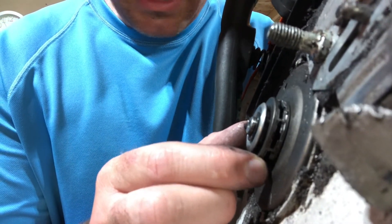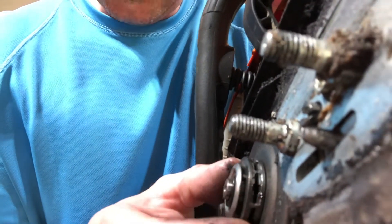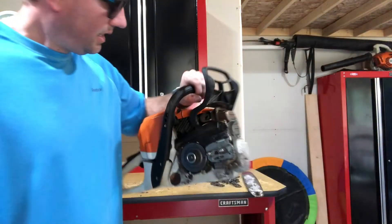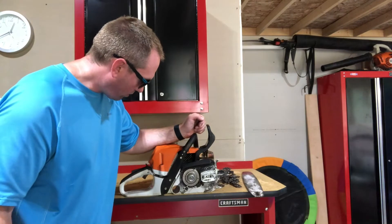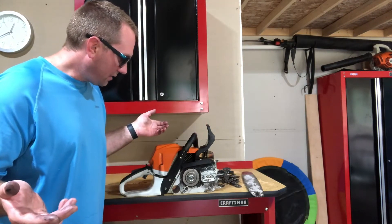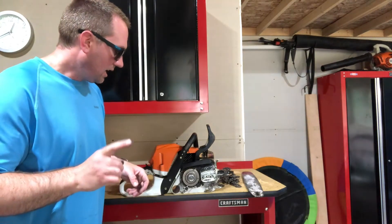Looking at the sprocket, I don't notice any advanced wear compared to normal. You'll notice this is a feature of the pro saw — it captures the chain a little better than the residential Stihl chainsaws, which have a different sprocket that wears a little faster. Mine looks to still be in good shape. Overall, the power head is relatively unaffected other than needing a good clean.